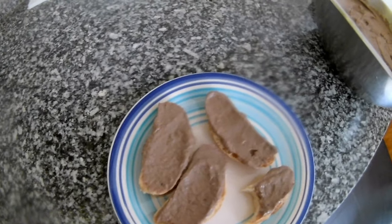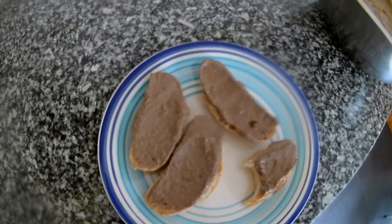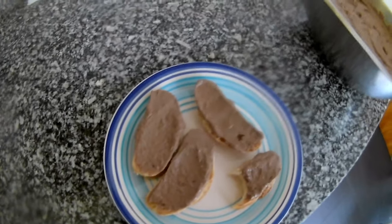Thank you very much for watching my channel again. Please subscribe and stay tuned for more videos. If you have any questions about the preparation of this chicken liver pate, just write below in the comments and I will answer. Thank you.